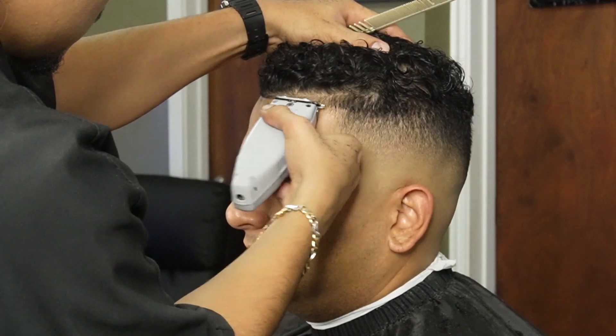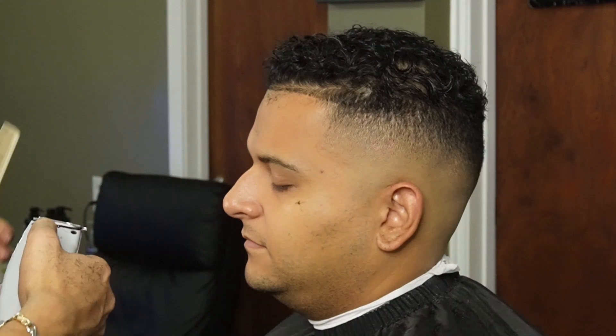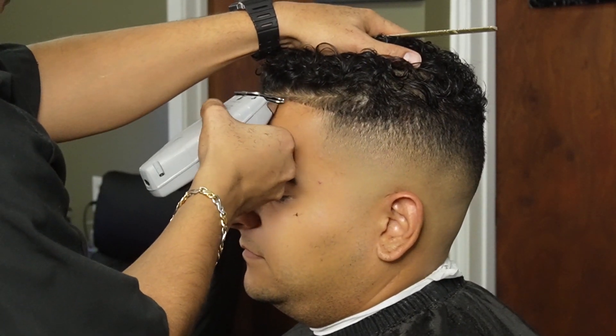Now we're using our NST outliners to make it as crispy as possible. As you can see, we're making sure that the hair feeds into the teeth of the trimmer.